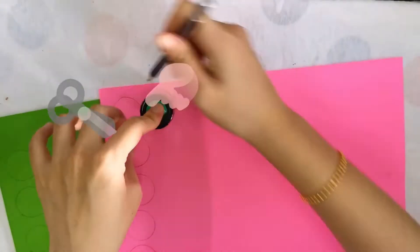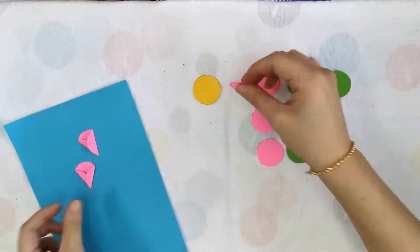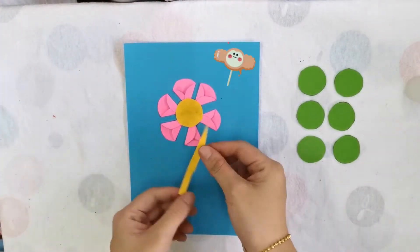Draw the circles and count them out. Fold the pink circles as the flower petals. Apply glue along the edge of the yellow circle and add the pink petals evenly around.